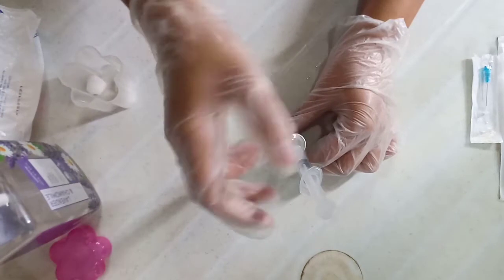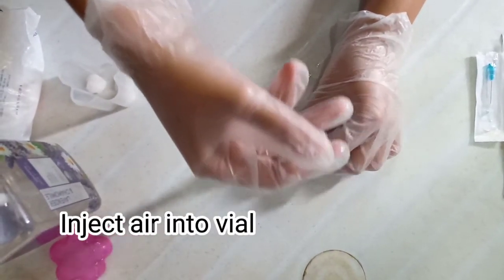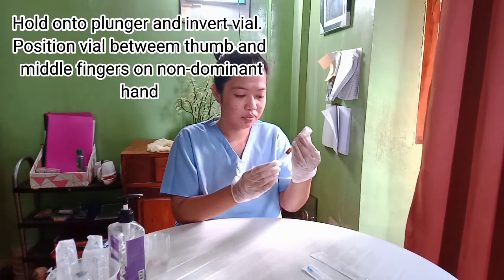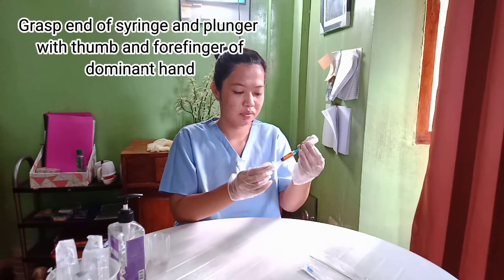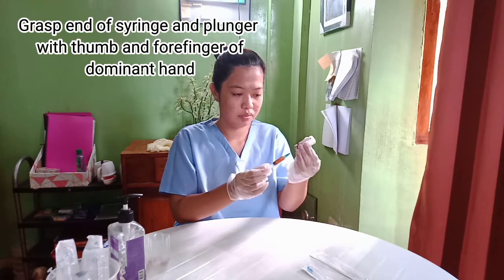Put on the needle and insert the tip of the needle through the surface of the rubber seal. Inject air into the vial. Hold onto the plunger and invert the vial, positioning it between the thumb and middle fingers of the non-dominant hand. Grasp the end of the syringe and plunger with the thumb and forefinger of the dominant hand.